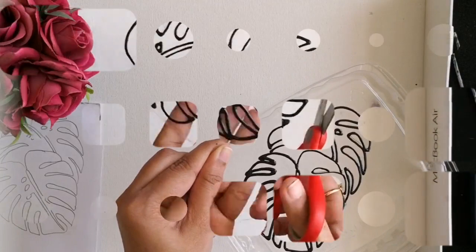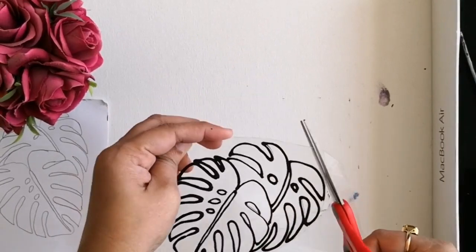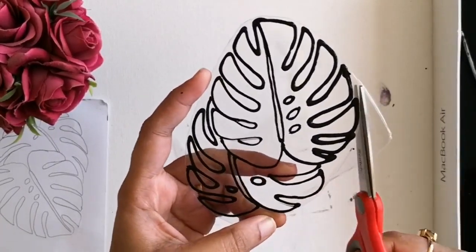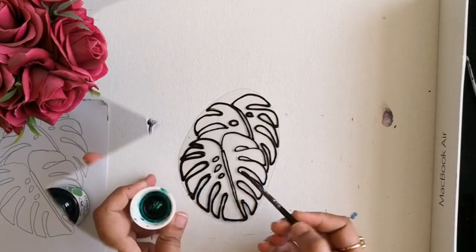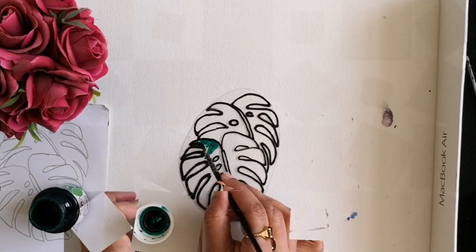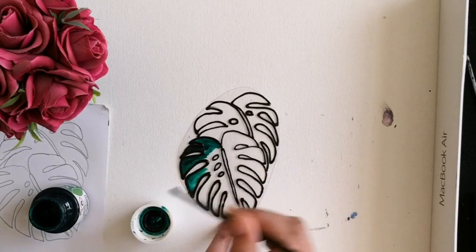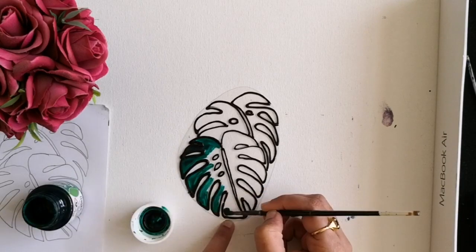Once the design is dried, I am cutting out the desired shape. I am using various shades of heavier green color. Please check the description below for all the details regarding the paint.